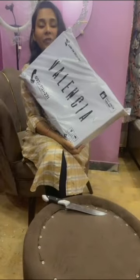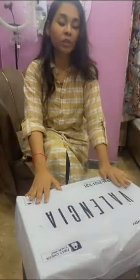I have ordered the shoes from Valencia. I have been coming across a lot of Instagram videos, bloggers and YouTubers unboxing this brand. So let's see how the shoes of Valencia are.